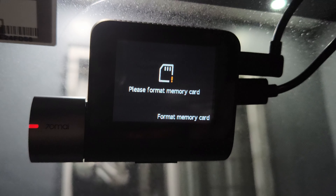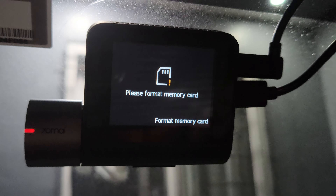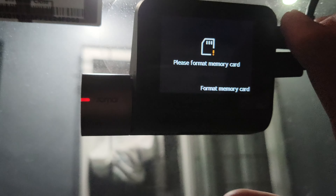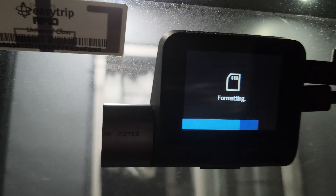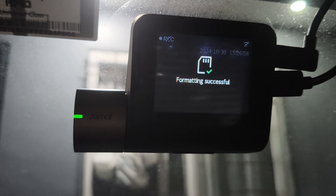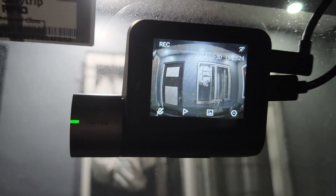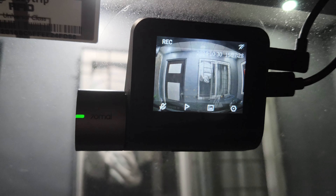For my final verdict and recommendation: the A510 delivers decent video both day and night for the front camera, although an upgraded 1440p rear lens would be nice. It is also very picky when it comes to the memory card installed, so buy one that comes with a memory card so you don't end up buying cards that don't work with it and waste money.